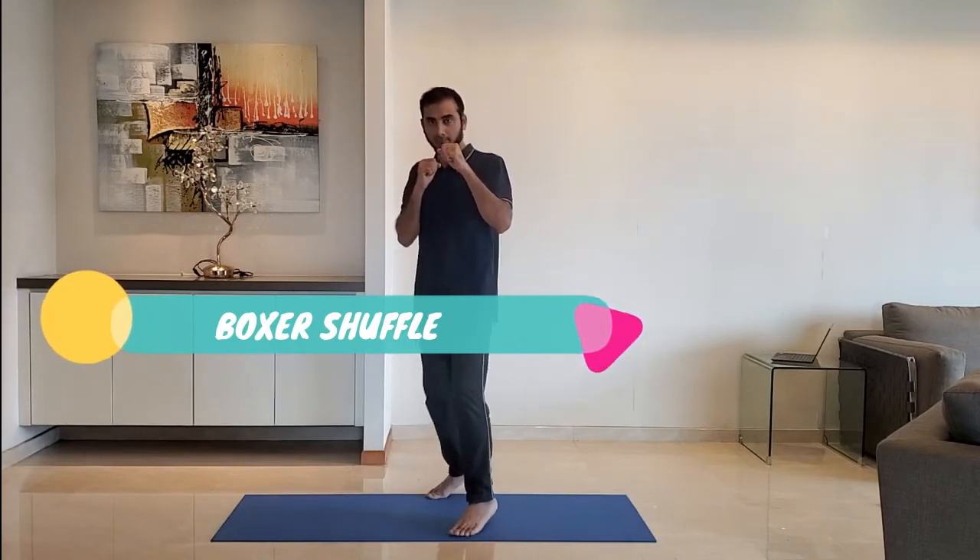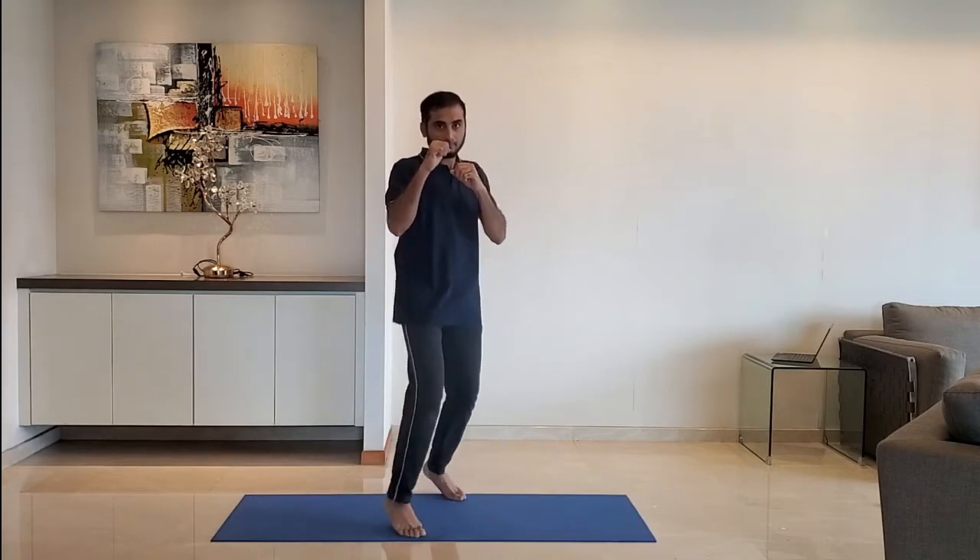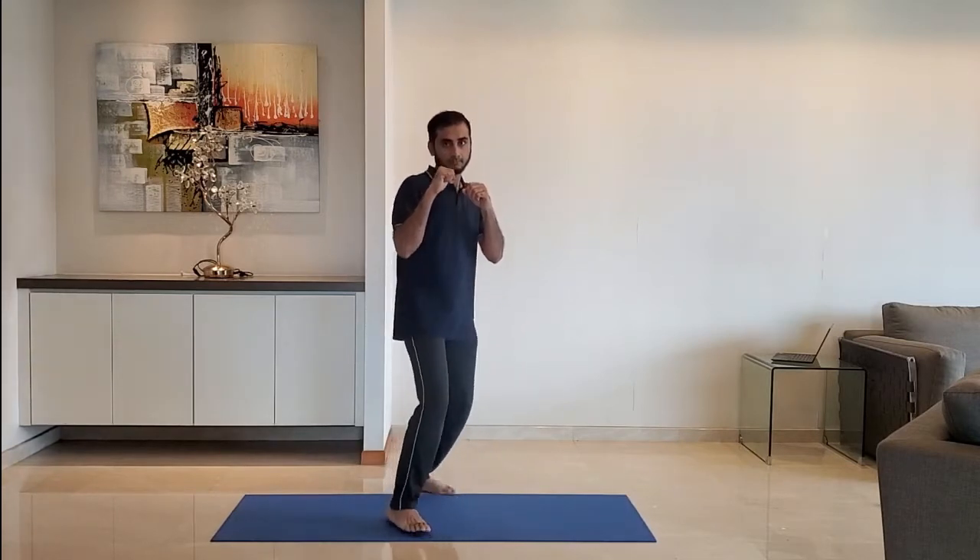Next up: boxer shuffle. Stand on the toes and shuffle between the front leg and the back leg. Repeat for 10 to 15 seconds, then alternate the legs.